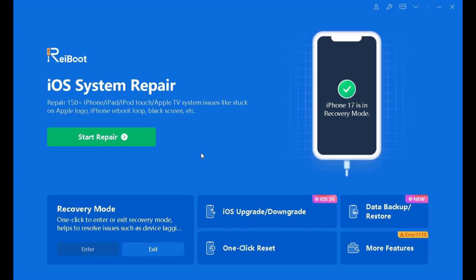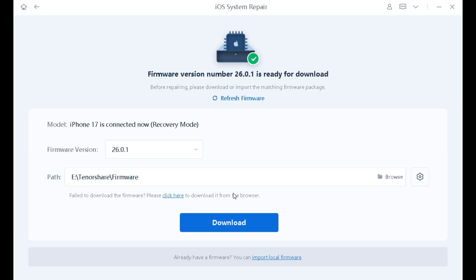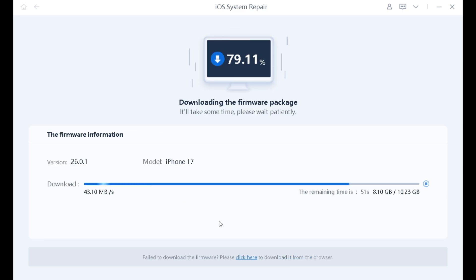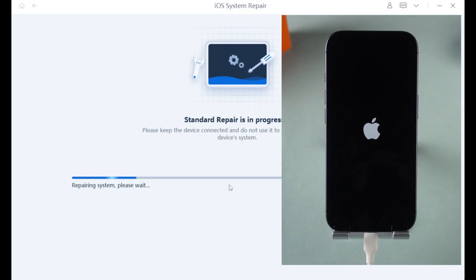Then open ReiBoot. If you are not sure where to download it, you can find the download link below the video. Click the start button and select the standard repair option. Follow the software prompts to download the appropriate firmware. This process usually takes about 10 minutes, so please be patient. Once the download is complete, select the start standard repair option.